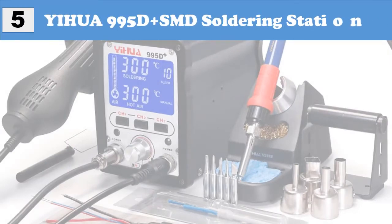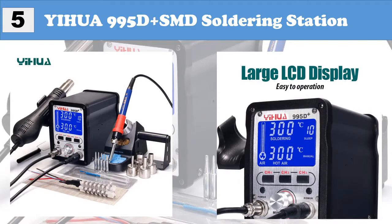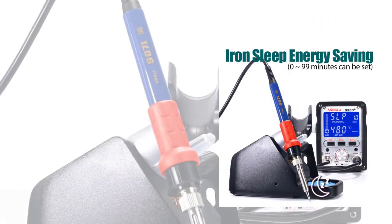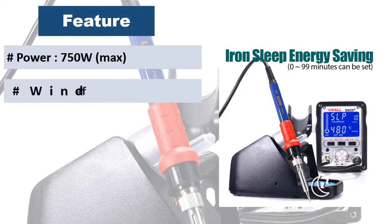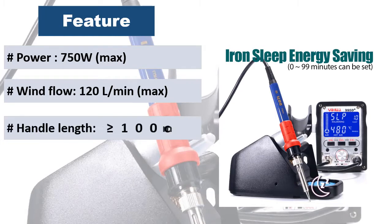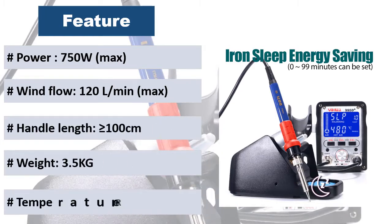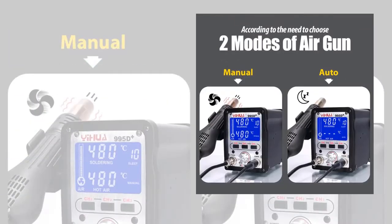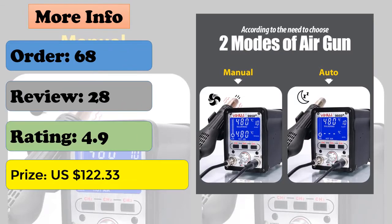At number 5: Yuhua 995D Plus SMD Soldering Station. Features a 907i Soldering Iron with 60W high power heating element, sleep function to save energy and protect the iron tips. Large LCD display, easy to operate, all parameters shown on screen. Hot air gun with 2 modes: manual and auto. Three channels to store parameters for convenient use.